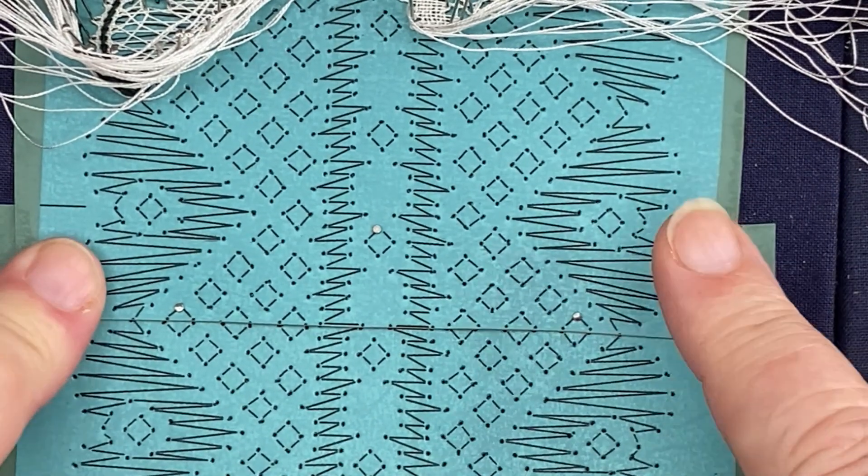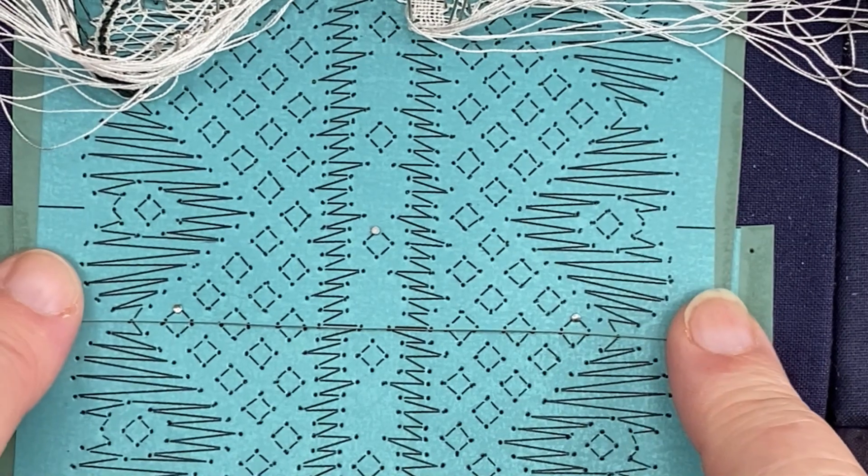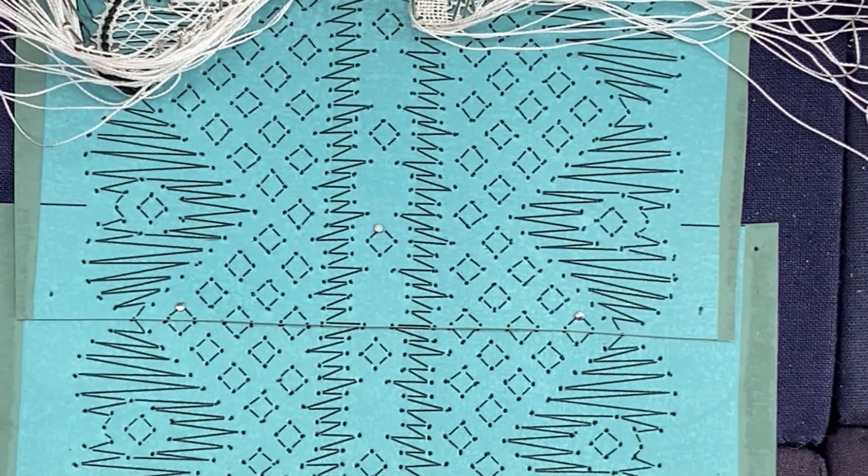Had I gone a bit further down, none of this would have matched. That's how you join one pricking to the next. I've got to do this three or four times to make the length I need. In the next video I'm going to show you how to join your garter, but I've got to go away and make a few more inches first.